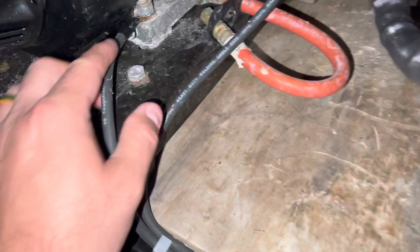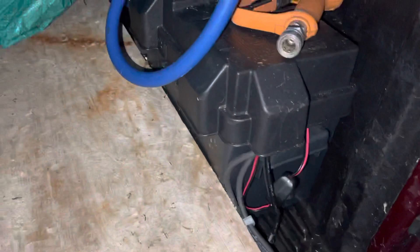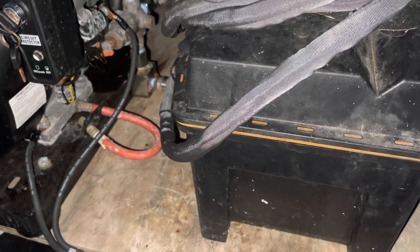And then I have my ground right here on my frame with the nut, and it just runs over here and connects to the ground. It's a really simple setup — it takes two minutes to do it, if it takes that long.